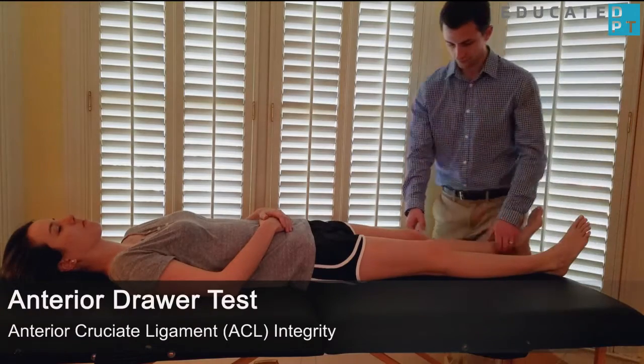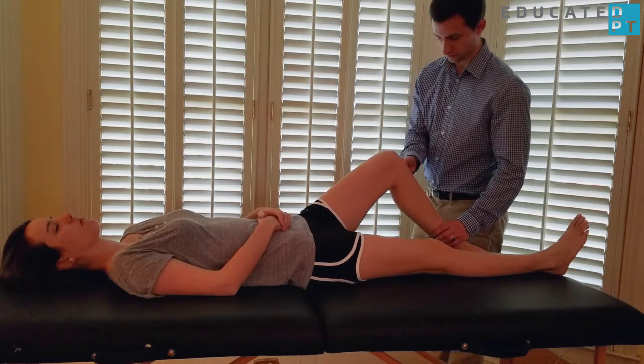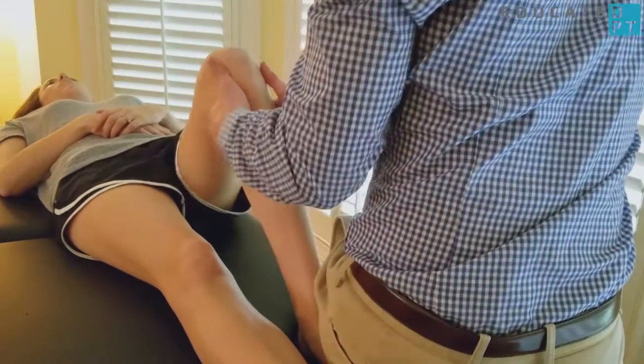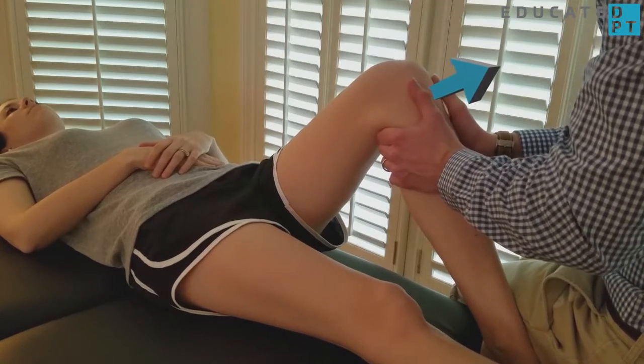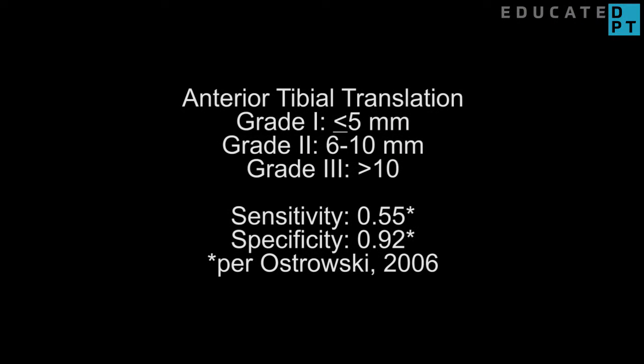With the patient in supine, flex the patient's knee to approximately 90 degrees with the foot flat on the table. With the patient's permission, stabilize the leg by sitting on the foot. With both hands holding behind the tibia, pull the tibia anteriorly. Increased translation compared to the unaffected side indicates a partial or complete tear of the ACL.